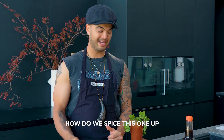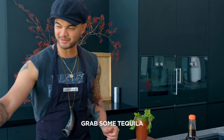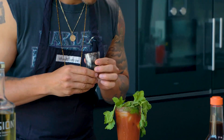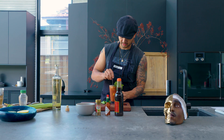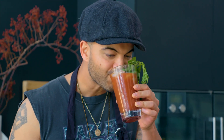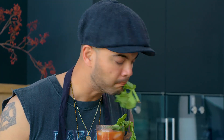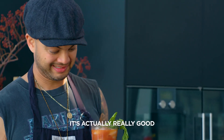Now I know what you're all asking — how do we spice this one up and deflower this Virgin? Well, grab some tequila. There you have it. That's good, that's good — that's actually really good.